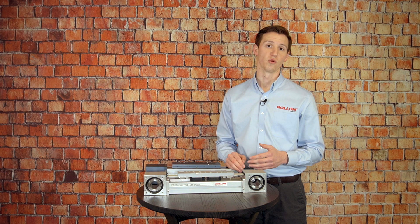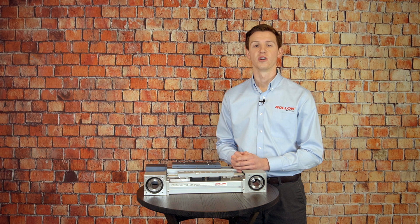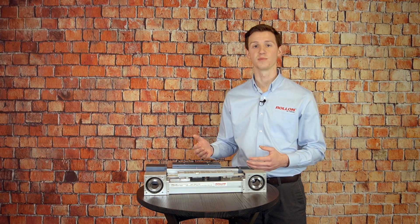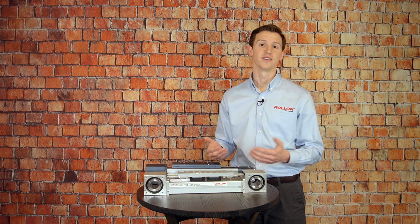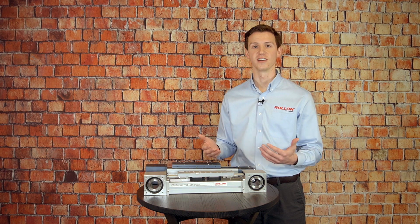Now if you're interested in learning more about Roland's eSmart or ELM, check out some of the links below in the bio or head on over to Roland.com where you'll find catalogs, product specs, and CAD models for these units. And if you like this video, please take a second to hit like and subscribe so you don't miss any of our upcoming tech talk videos.